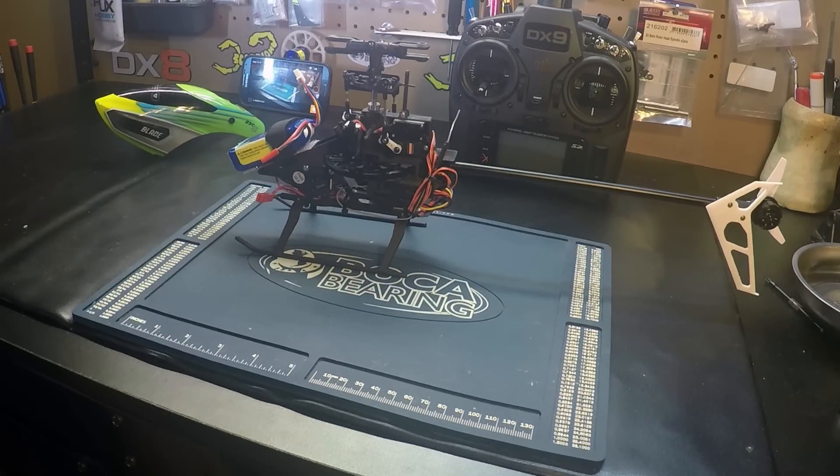Hello pilots, working on the Blade 230S. We're going to do a bench test on the safe bailout feature.